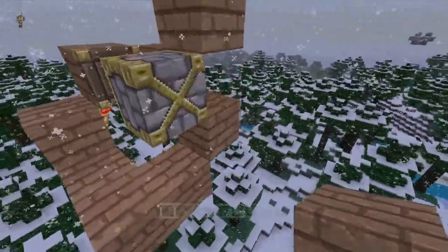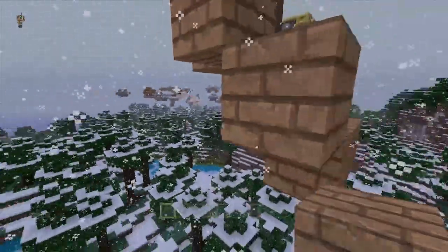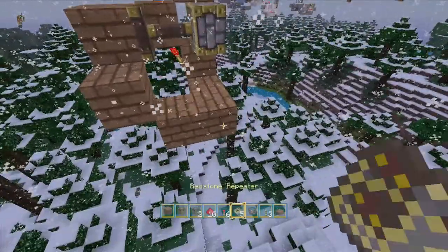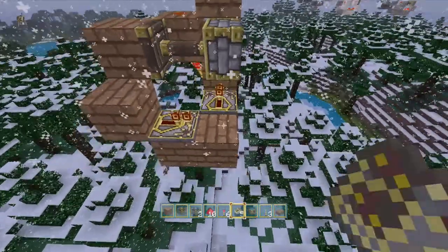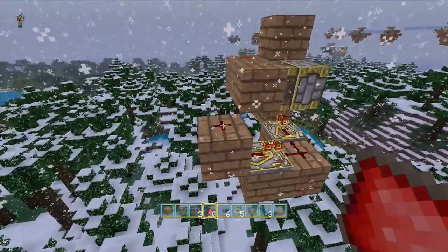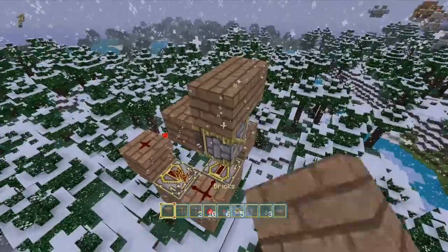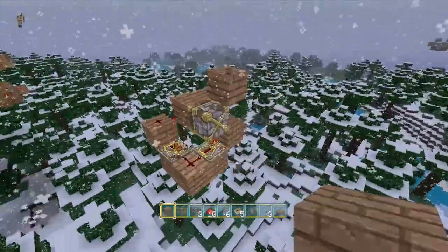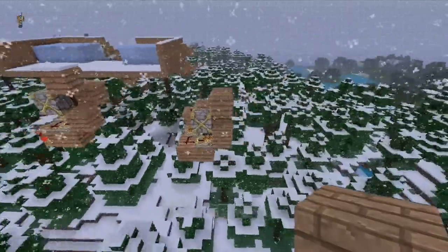We're gonna make an L shape joining up into this block right here, because it's the one with the torch on it. Just to show you a quick rundown: put a repeater there, a repeater there, a piece of redstone here — and now everything should be just fine and dandy. And now you've got your BUD.